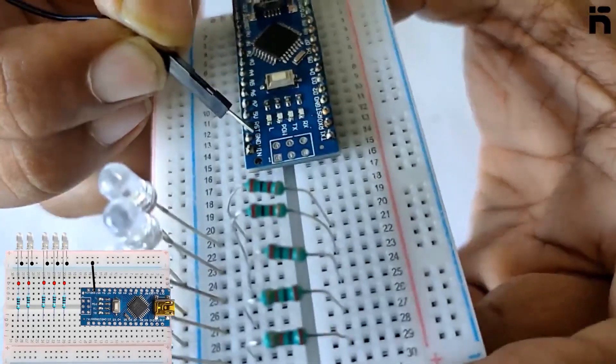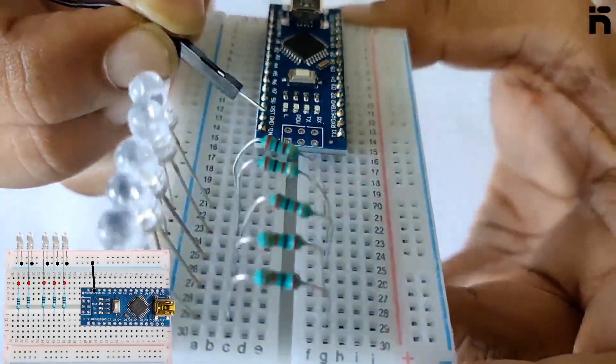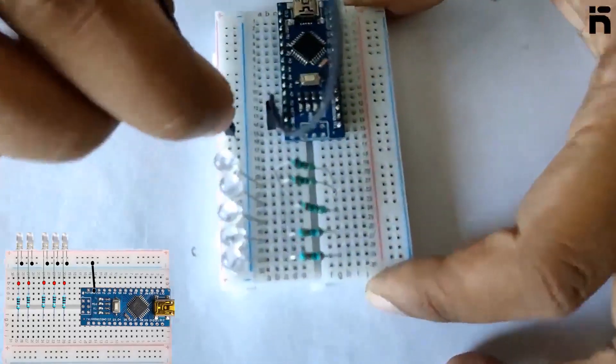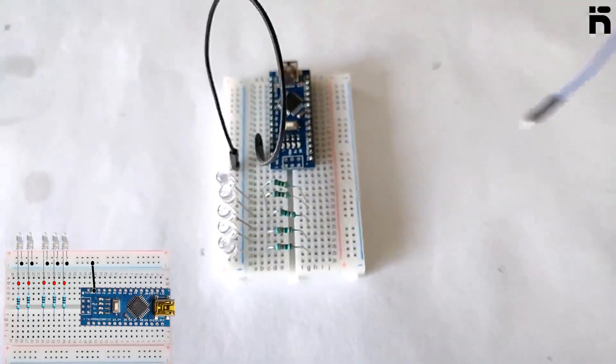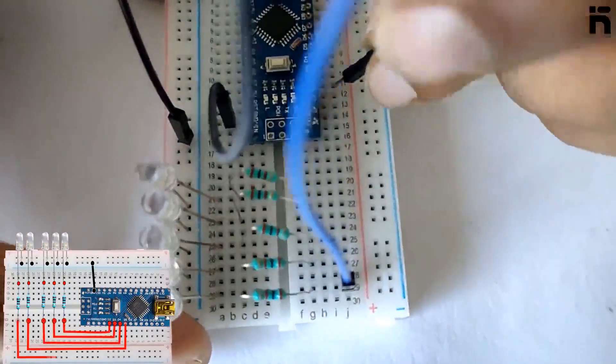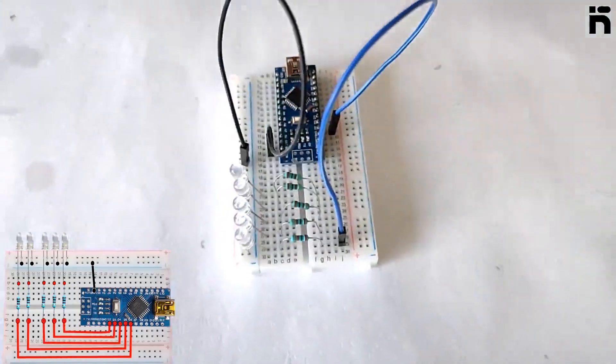Connect the common ground of the breadboard with the ground pin of the Arduino Nano. Then connect the other pin of each resistor to the digital pins of the Arduino Nano.